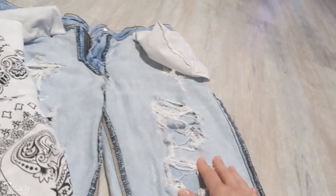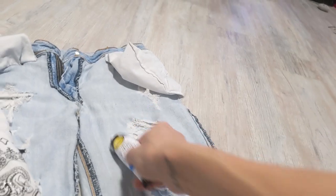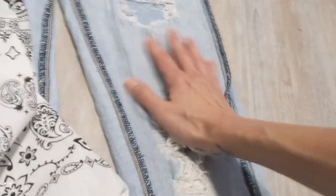It's just bare skin, and I don't like that. So I'm just going to put glue around like this, and then see how it looks from there.